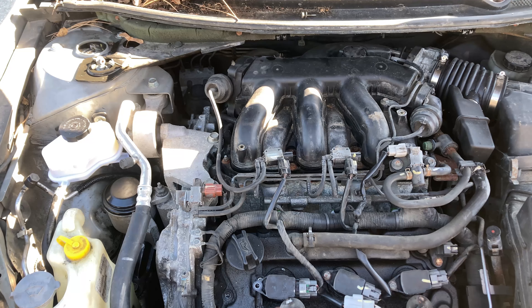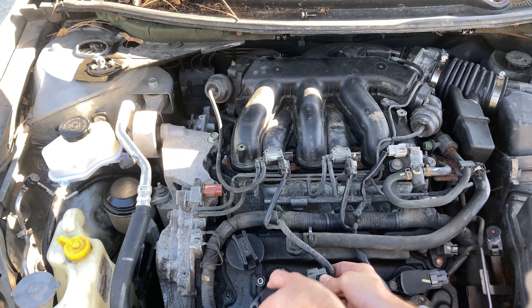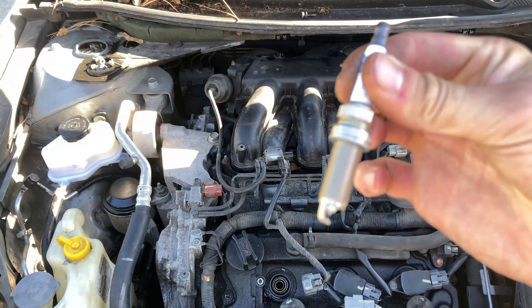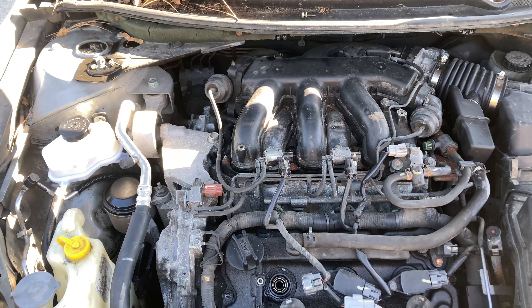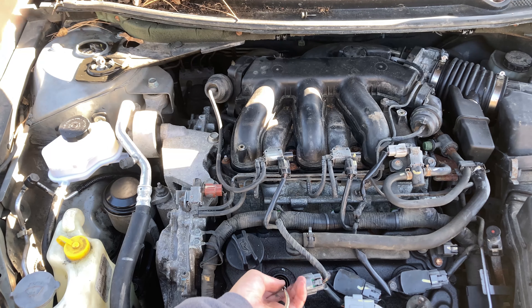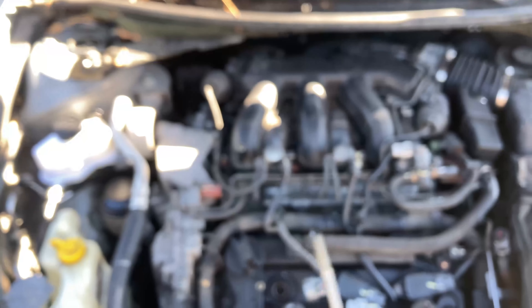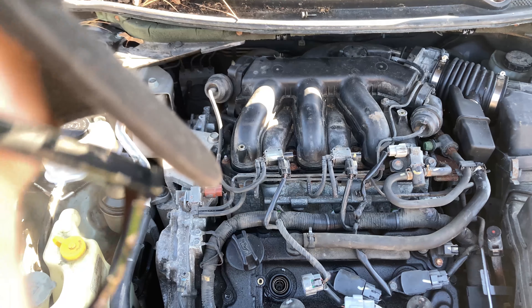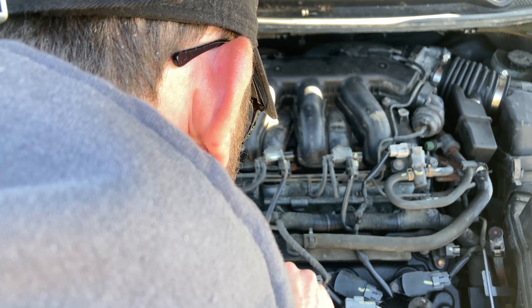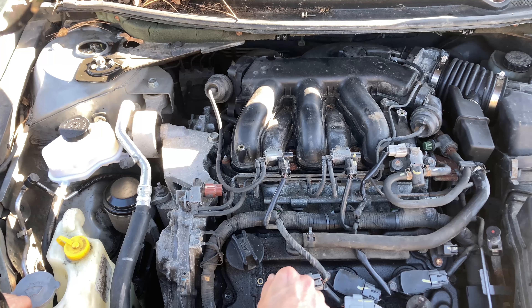I've already removed the plug on this one — set the coil pack aside, right now there's nothing in that block. So I'm going to go ahead and put one of the new ones in. These are my Bosch double iridium that are already pre-gapped, so I don't have to gap anything. Put that in there, literally finger tight — that's all you want to do. Go very slowly. Looks like it's starting to pull some threads, that's good.